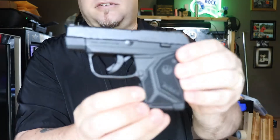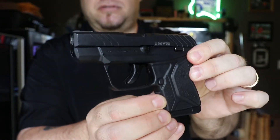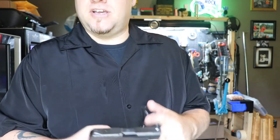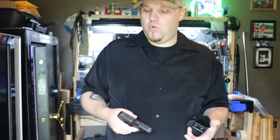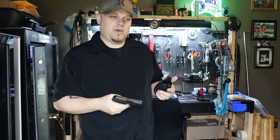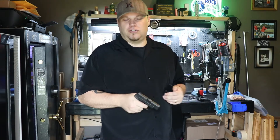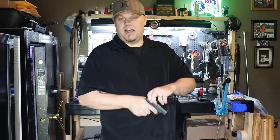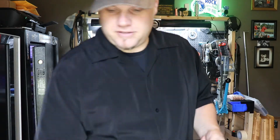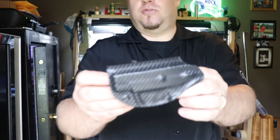I really like the little Ruger LCP2. I had the LCP1, I had the custom. This one's got a trigger that I think is better than the custom — it feels more crisp. The slide locks back with the new mags now, so I really enjoy that. But this isn't about the firearm, this is about the holster.